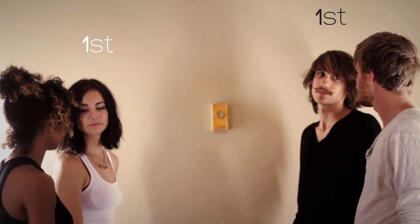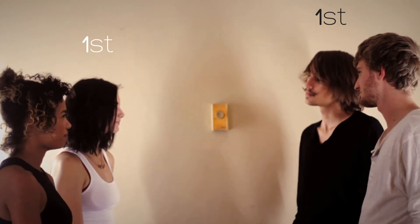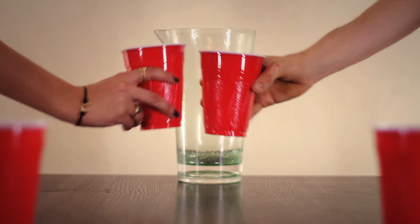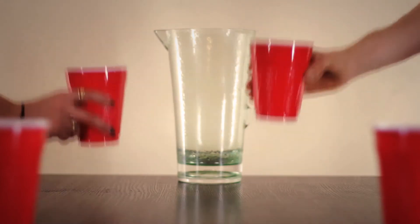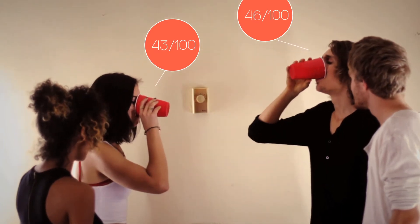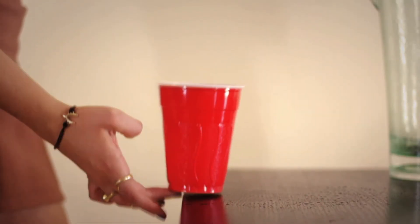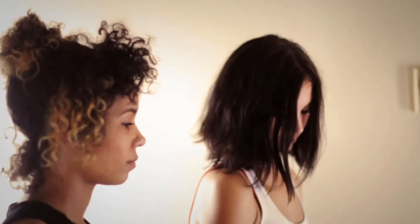Pick a pair of players on either end to begin. To start, they must touch their cups to the table, cheers them together, touch the table again, and drink their beer. Upon finishing, they will place their cups halfway off the table and use their fingers to flip the cup onto its top.